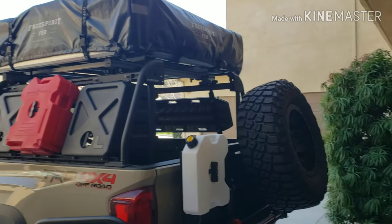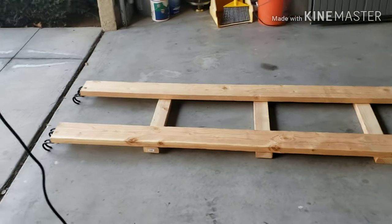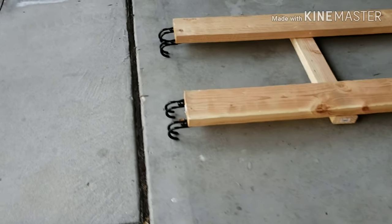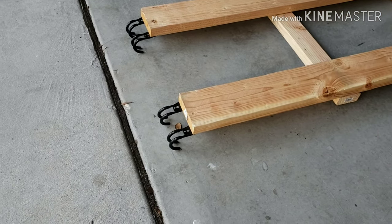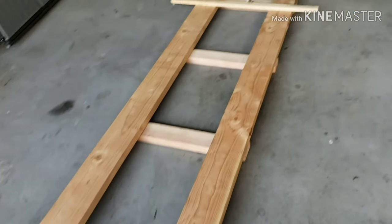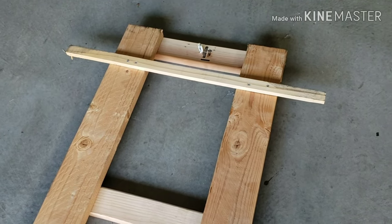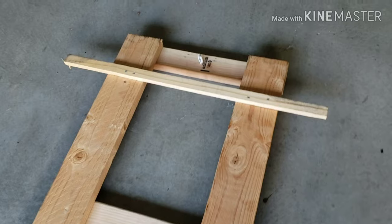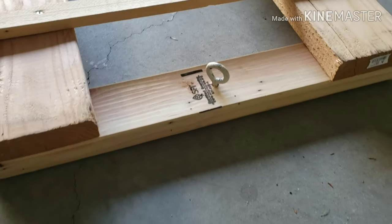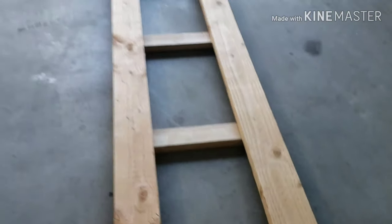At a high level, what we did is we built just a wood ladder with some bike rack hooks at the end to hook on to the bed rack, then reinforced it with cross members. There's a little stop at the end just so the rooftop tent has somewhere to stop and not just roll off. You can also see there's an eyelet down here, and you'll see what that's for in just a second.